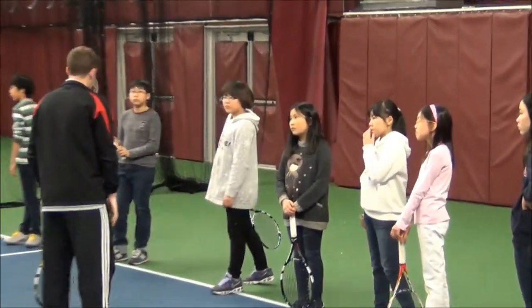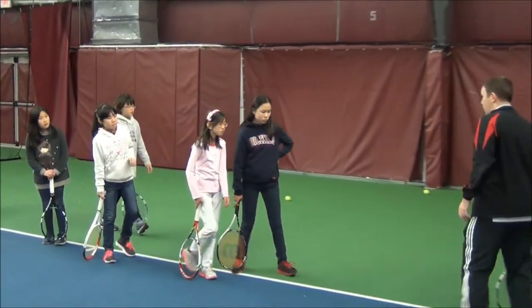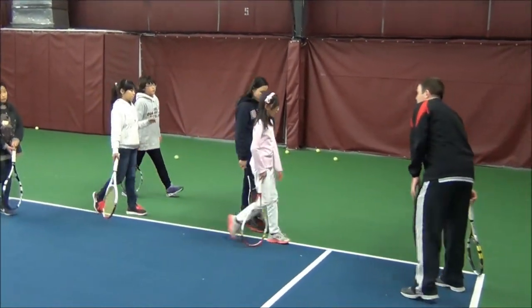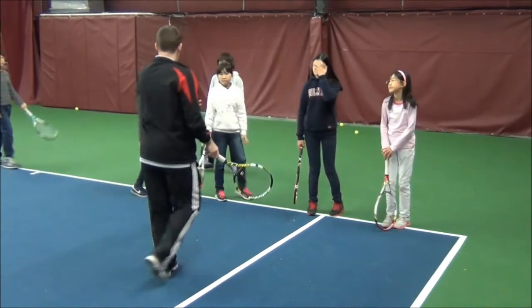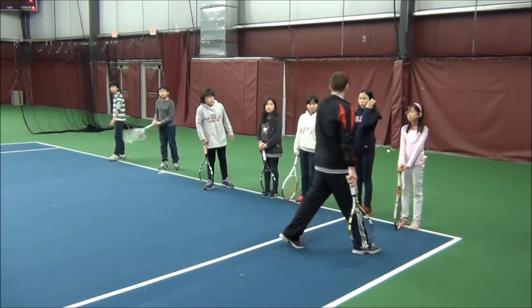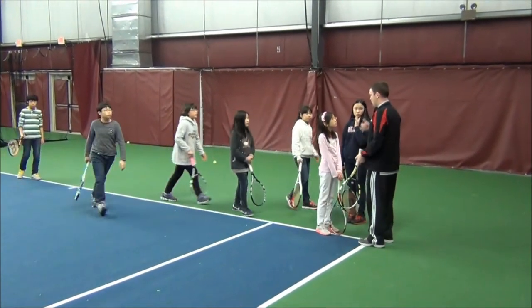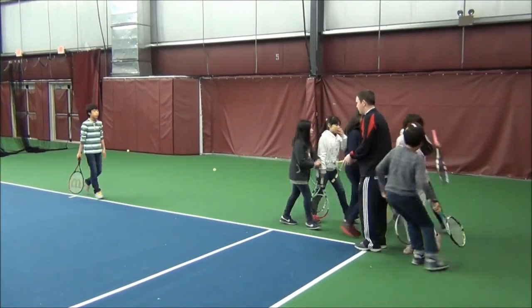We're going to get one line — let's have one line right here in this corner, right in the corner of the court right there. We'll get you guys right over here. Everyone over here in the green. We'll just have one line right behind you.